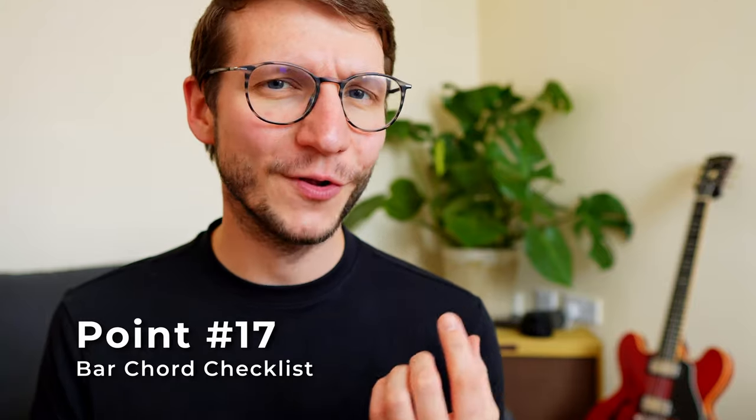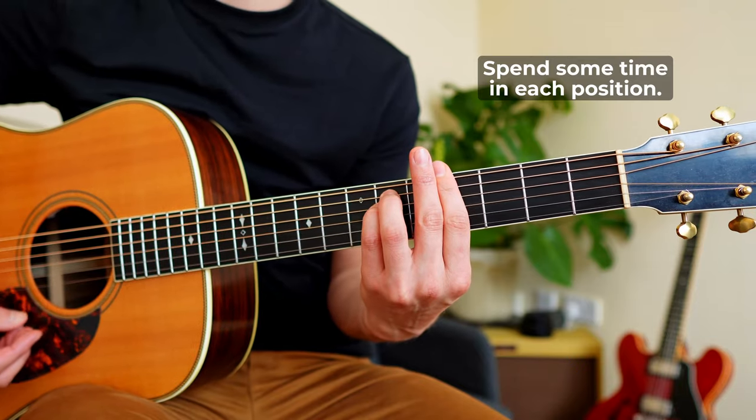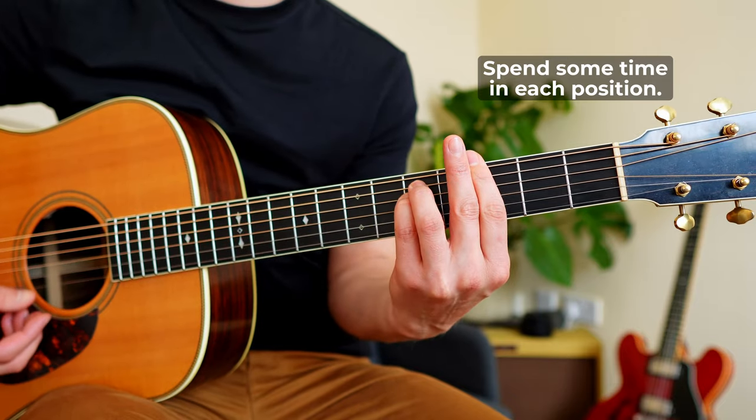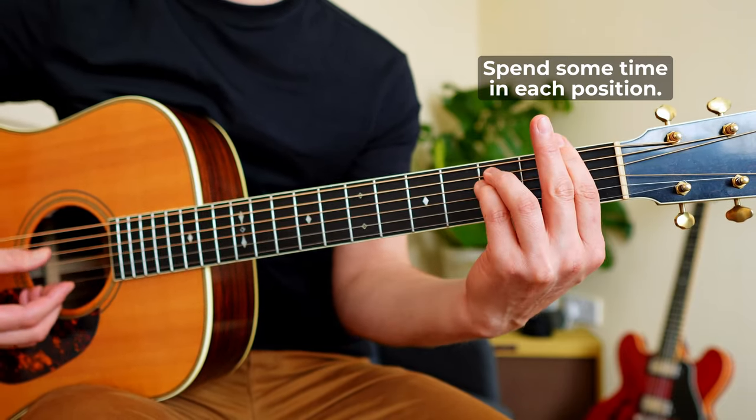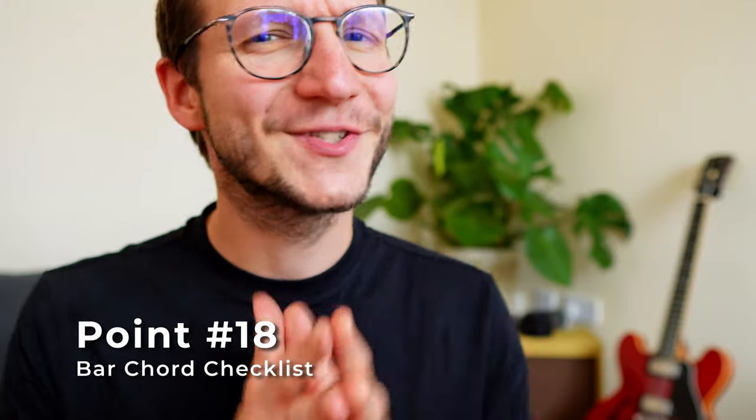Point seventeen: do the same full bar chord on fret four, three, two, and then one. You did it — you played a full minor bar chord! Now, point eighteen: give it some time and practice.